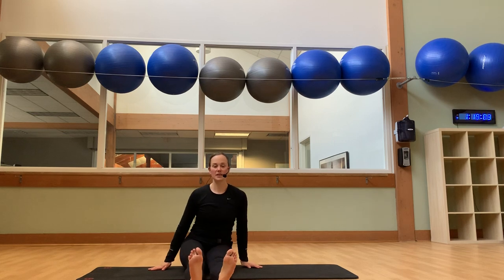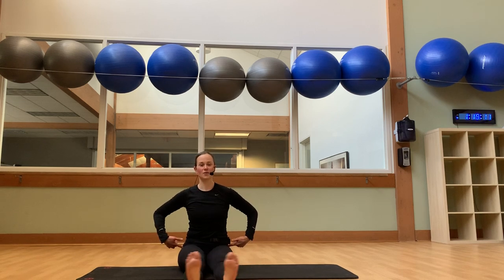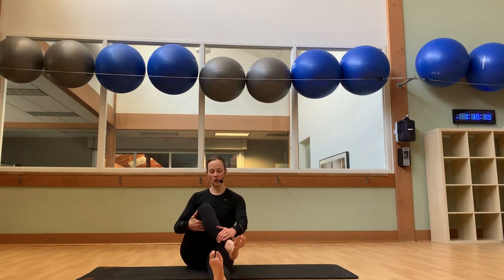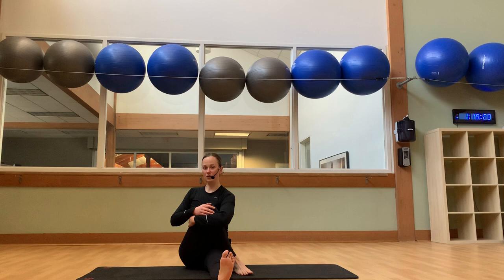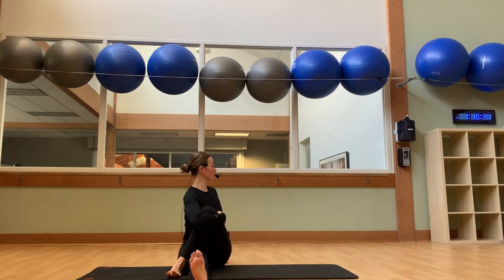Let's extend our legs out in front of us and sit up nice and tall. Give your feet a couple of windshield wipers — let your toes just rock in and out, nice and loosey-goosey from the femurs down to the toes. Now let's keep that left leg straight, bend your right knee, and cross that right foot over the left thigh. Grab that right knee with your left arm and turn over the right shoulder. Breathe here. One more inhale, and with the exhale we'll release the twist. Let your right leg go straight. Gently cross your left foot over that right thigh, grabbing that left knee with the right arm, turning up over that left shoulder. Breathe here. One more inhale, and with the exhale, gently release.